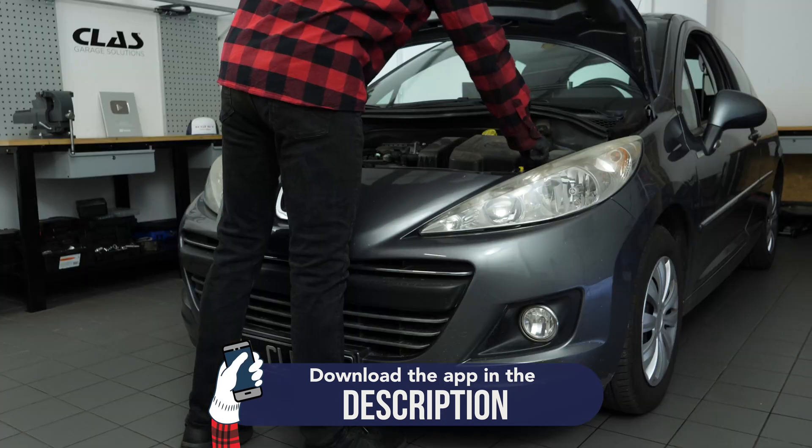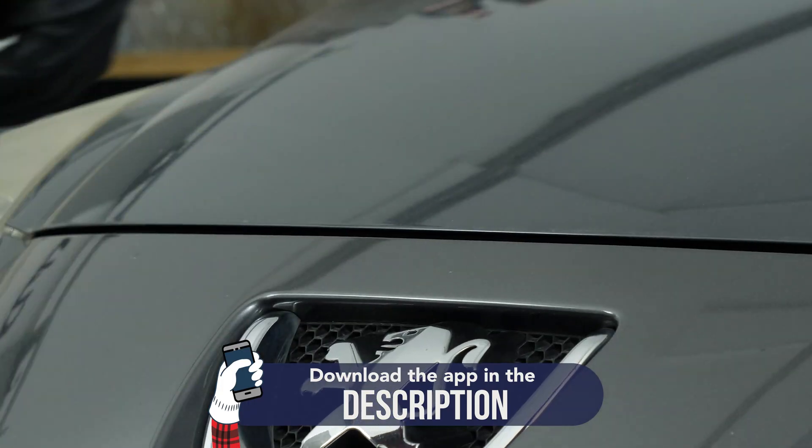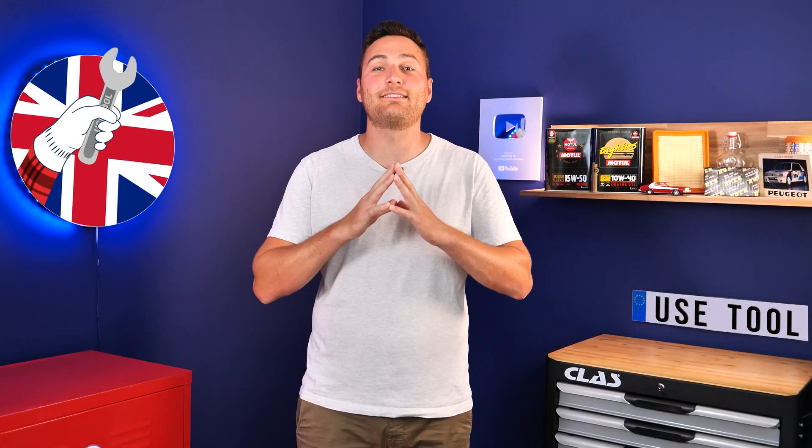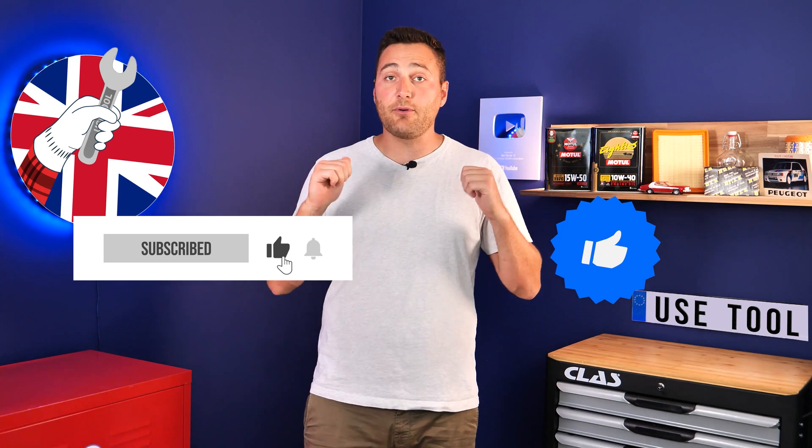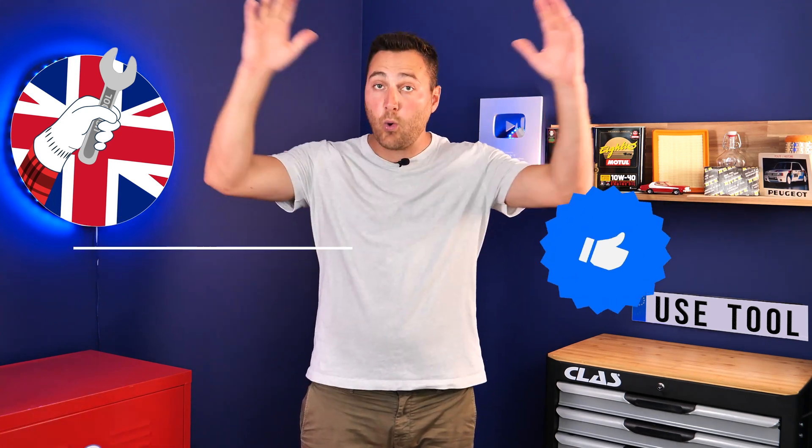Operation completed! Hi, it's Theo from UseTool. I hope this video has helped you a lot in your car maintenance. We would be super grateful if you could spread the word so that we can produce even more tutorials. Simply give us a like, a comment, and hit that subscribe button — it really helps us boost the channel and help the whole community. Thanks a lot and have a great one.